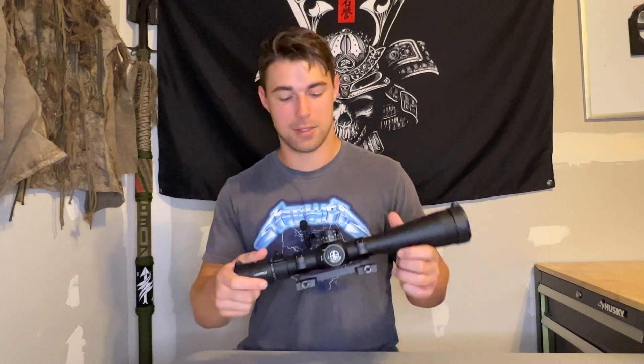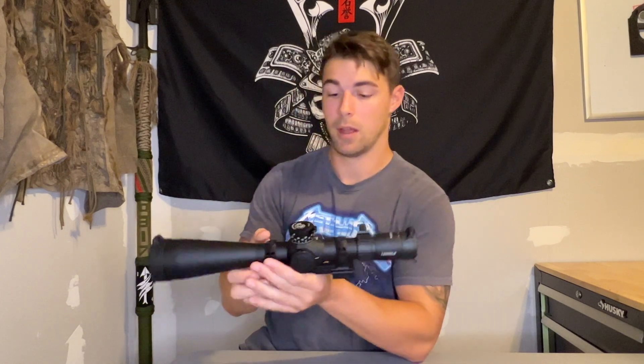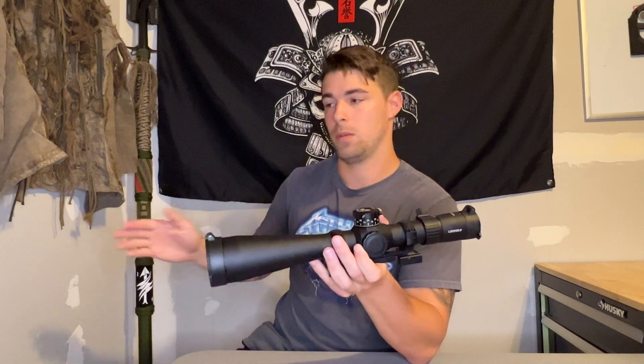Parallax knobs are typically on the left-hand side of your scope. I like to think about it like this: if your elevation is Jordan and your windage is Pippen, your parallax adjustment knob is Rodman. Can you win a championship without him? Possibly. Is it a lot better to have him on your team? Absolutely. I will always highly recommend getting a scope with a parallax adjustment knob, because I have personally been defeated by parallax error and I must avenge myself.